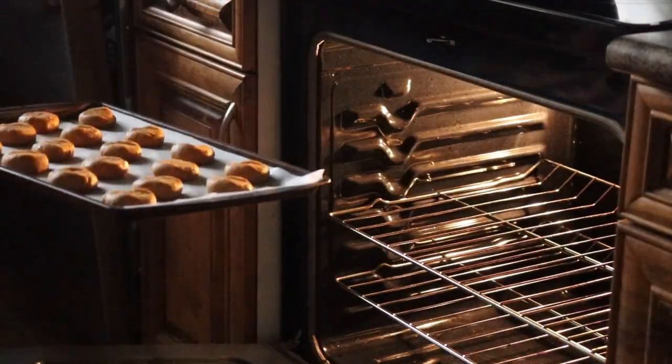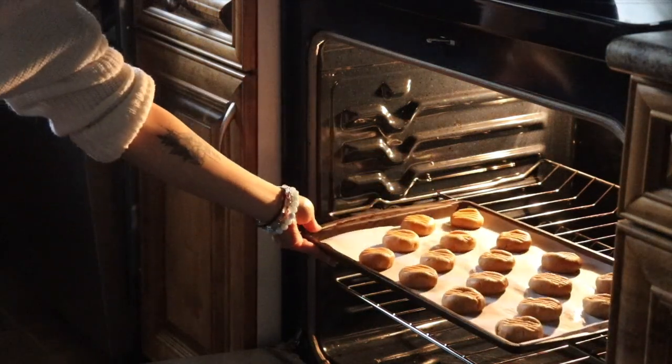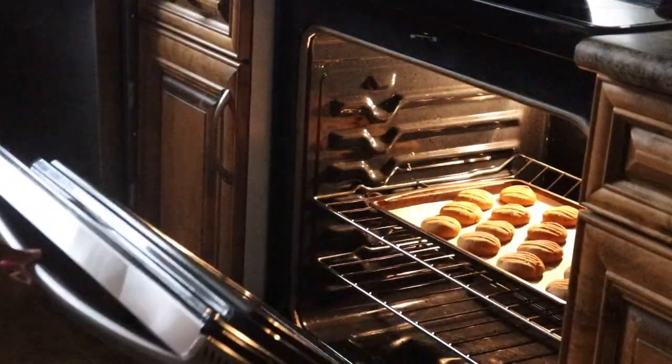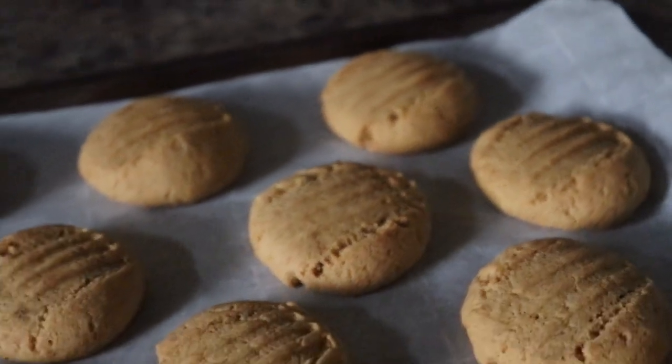Now we're going to go ahead and pop these into the oven, already preheated to 350 degrees Fahrenheit, and leave them in there for 15 minutes. Once they're done, you're going to pop them back out. They'll be very soft right out of the oven, but they'll firm up as they cool.